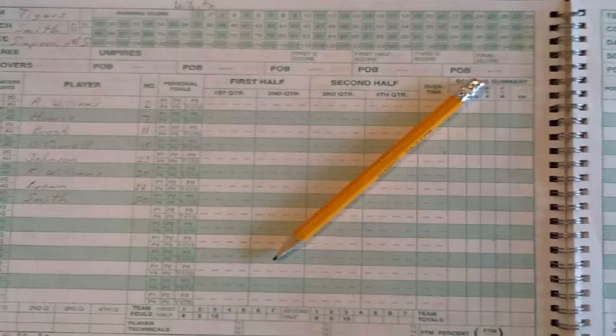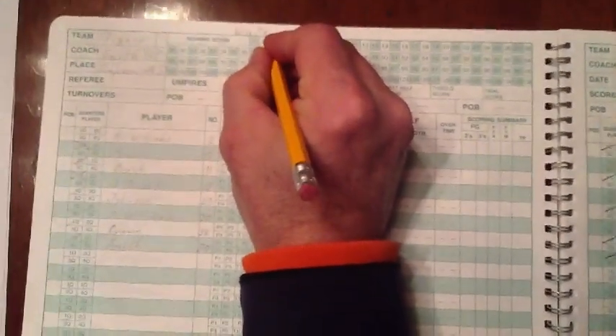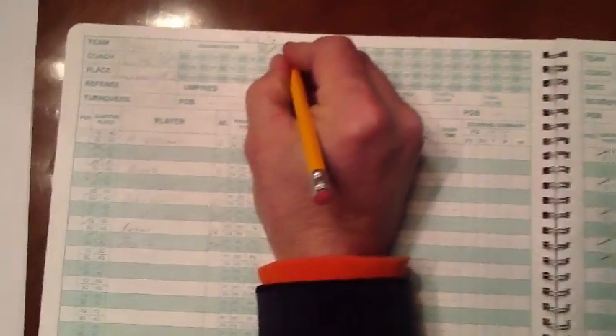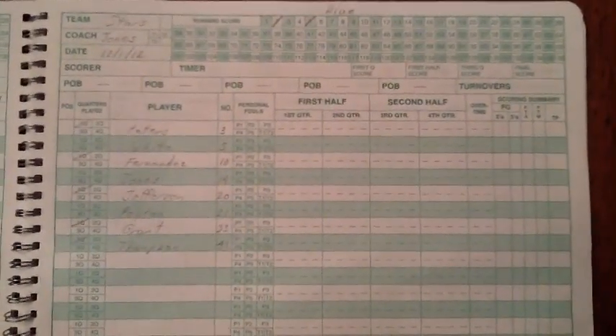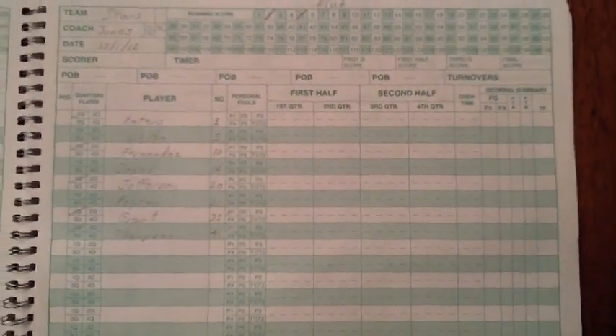Next, as the game proceeds, we document the running score at the top of the sheet. Simply put a single slash on the points as they are scored. For instance, home team scores two points, then away team scores two, then the home team makes a free throw, then the away team shoots a three pointer. Simply continue this throughout the game, periodically double checking with your partner working the scoreboard to make sure your scores match.